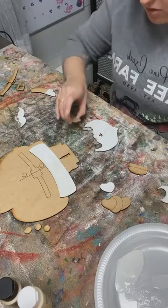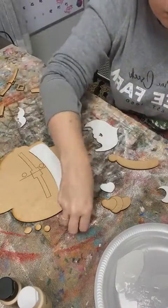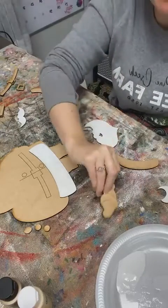These are his little shoes, so these parts will be white as well.